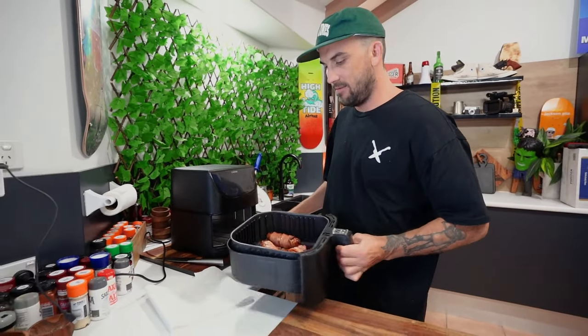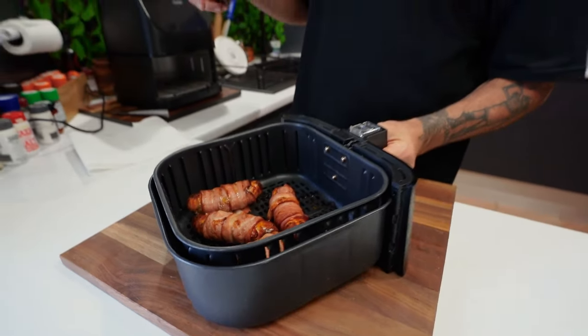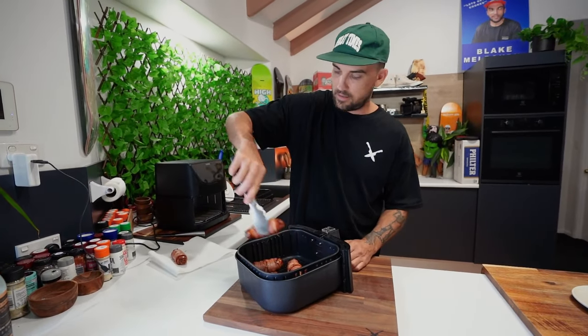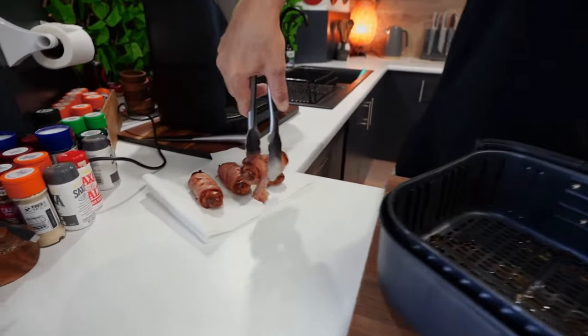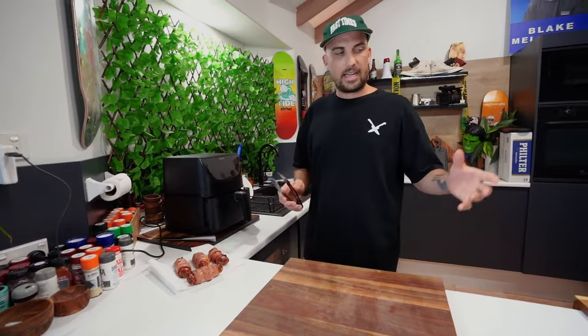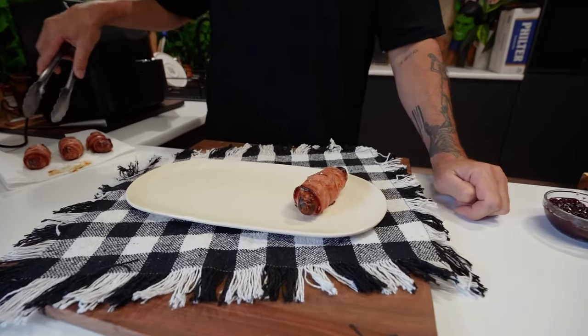Woohoo! Look at these little beauties. I just want to take them out first and put on a little paper towel just to cool down. Look at those little piggies in a blanket! Cool that down and we'll serve it up. Alright, let's plate it up.